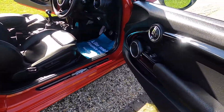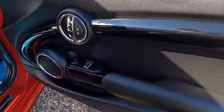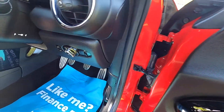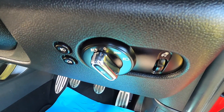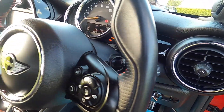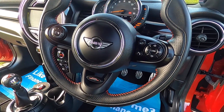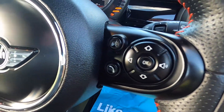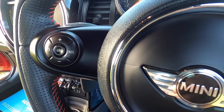Inside it's got plenty of optional extras. It's got the piano black interior trim, electric windows and electric wing mirrors are standard, and chilly pack models have the auto lights and auto wipers. It's got the JCW leather multi-function steering wheel with telephone and audio controls, cruise control and speed limiter.